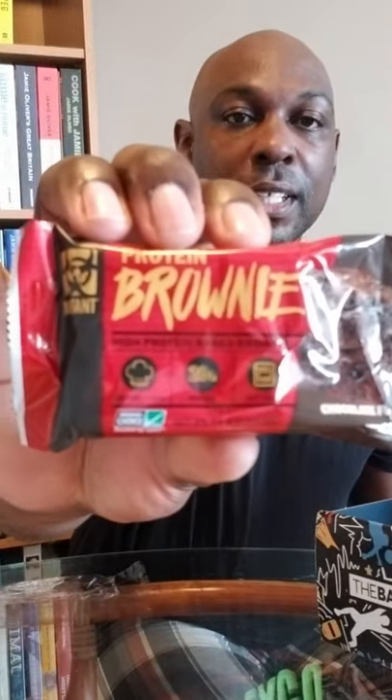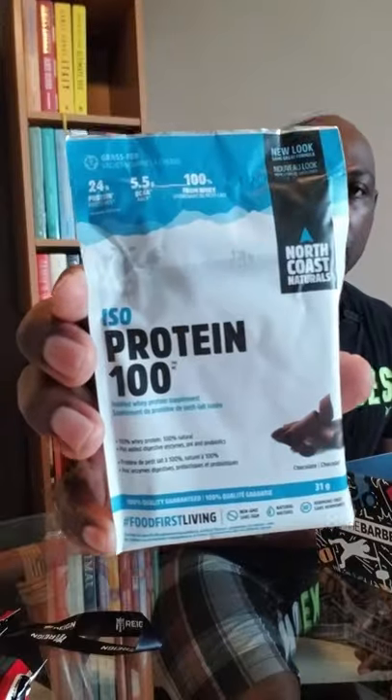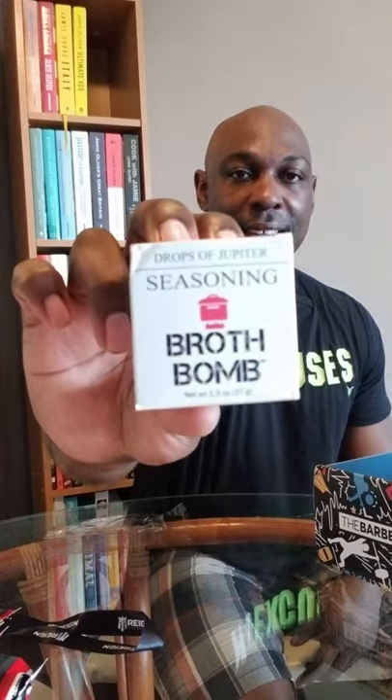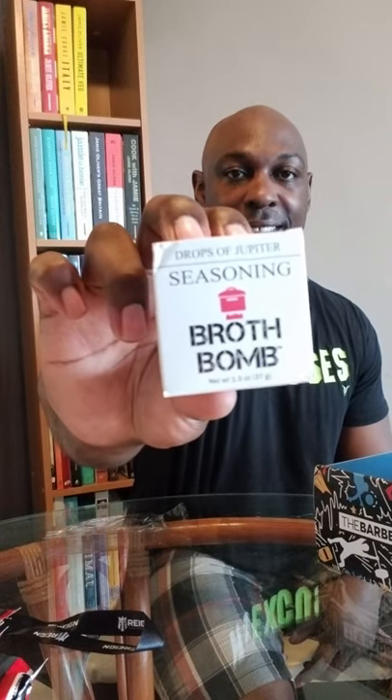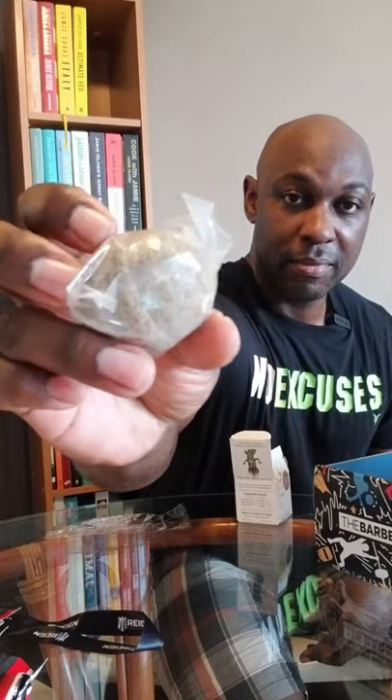We got more brownies — these are chocolate fudge. Same one as before but chocolate fudge. Nice. Protein. Yes. Isoprotein 100. Drops of Jupiter seasoning — Broth Bomb. What the heck is this? Yes, we really invented seasonings that fizz, and they're amazingly delicious. Smells amazing. That's cool.